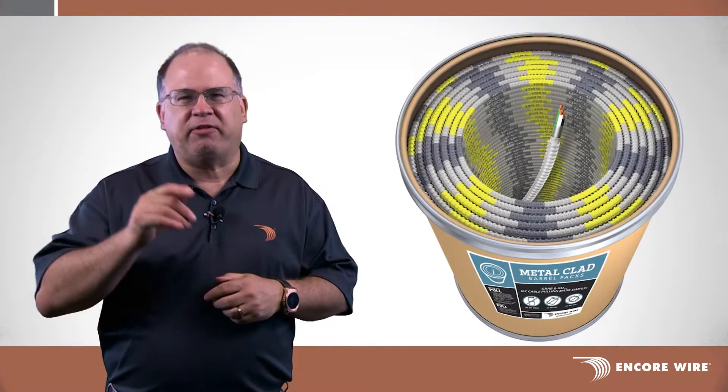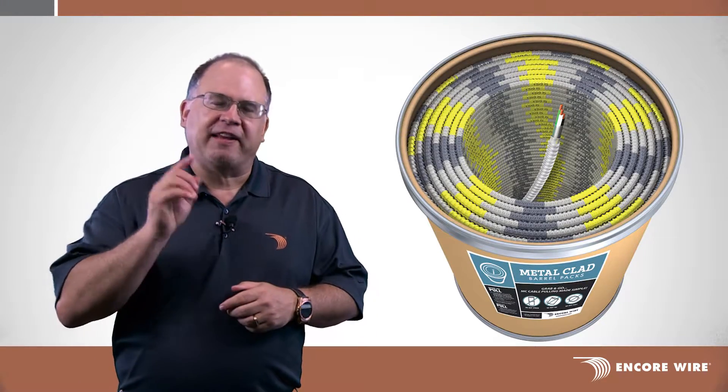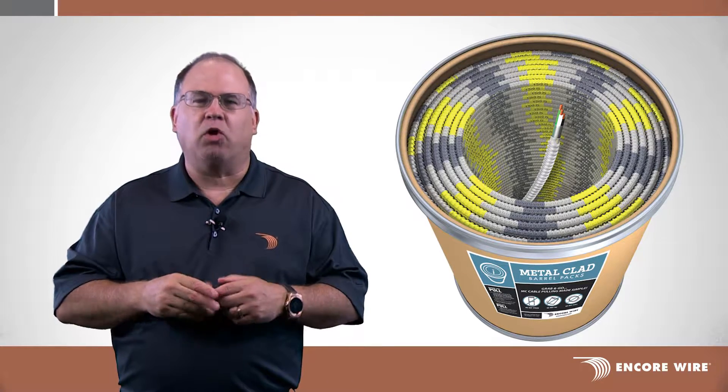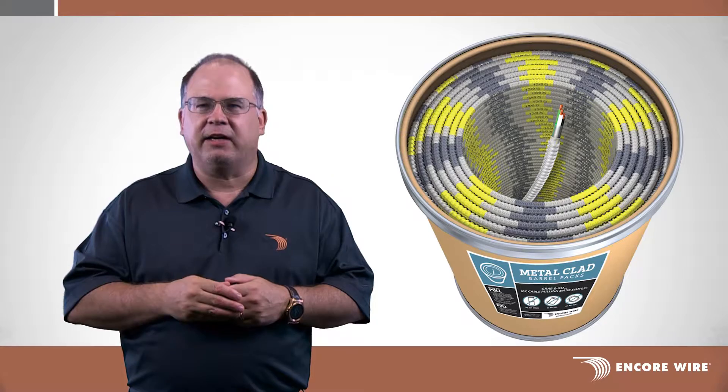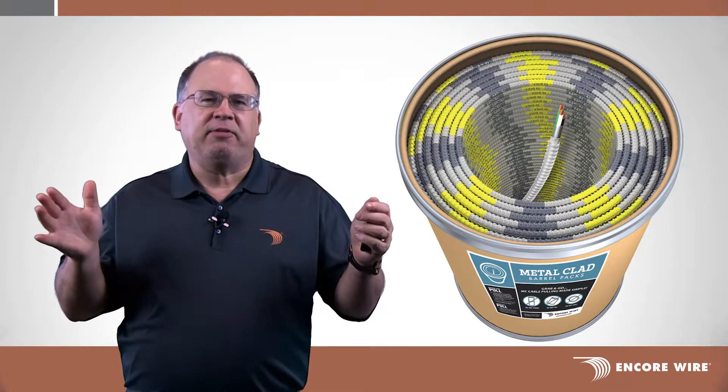Introducing Encore Wire's new MC Barrel. If you're tired of running out of MC Cable on long installations and having to use short reels to get the job done, have no fear — MC Barrel is here.